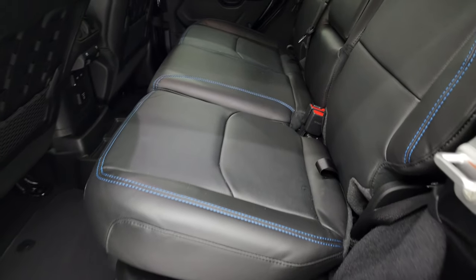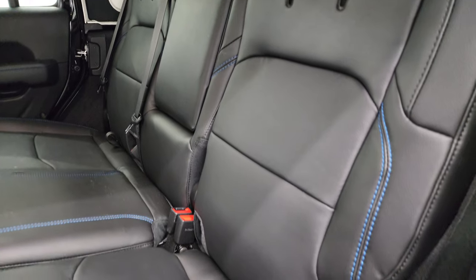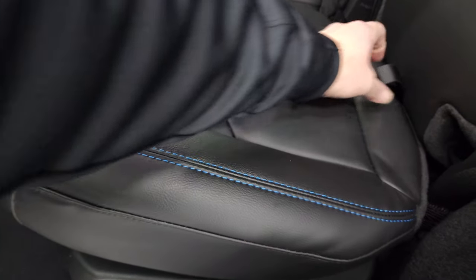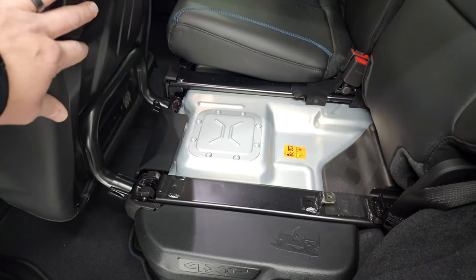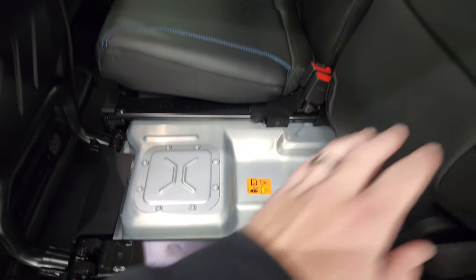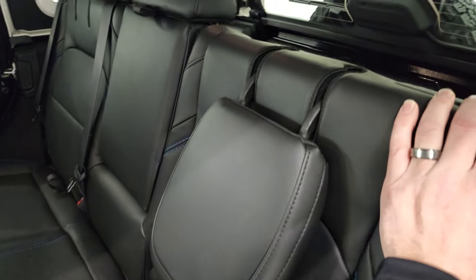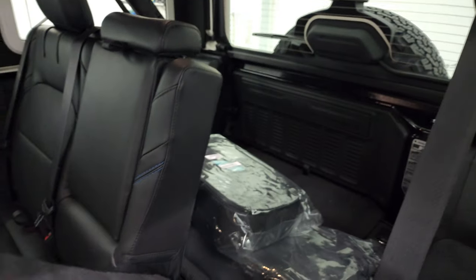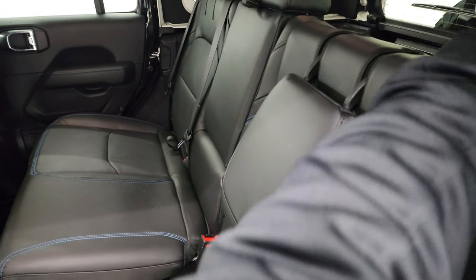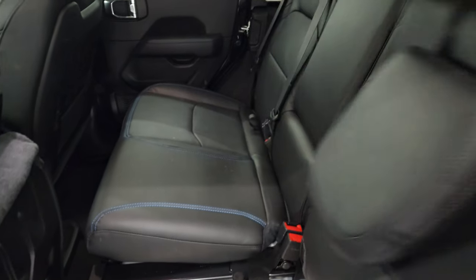I'll show you the back seats real quick. The really only discernible difference between a regular Wrangler and the 4xE — besides the hybrid system — is that on the 4xE, you do not get the seats that fold down flat. You get a seat that folds up, and then this backrest folds down. But this is where your batteries are, so the floor is elevated, and these seats do not fold down like the normal Wrangler does. You can put the headrest down, and you can put this backrest down even with the seat there — nice and flat if you need to set stuff on it.